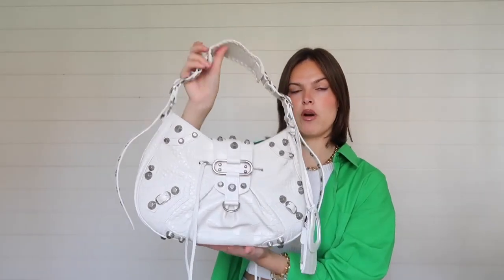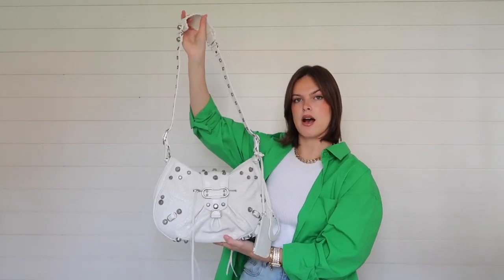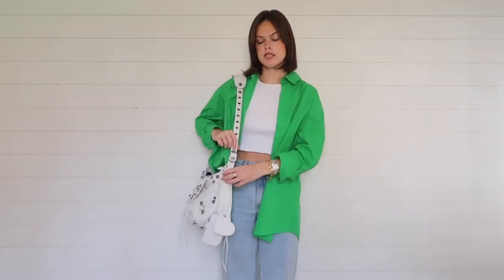What I really like about this is that you can adjust the strap to however long or short you want. On the shortest notch it makes for a perfect little shoulder bag. You can also hold it on your arm, which is really cute. When you extend it to the second to last notch it could be perfect as a crossbody. So the versatility is great — it just depends on how long or short you want the strap. Here is what it looks like on its shortest length.